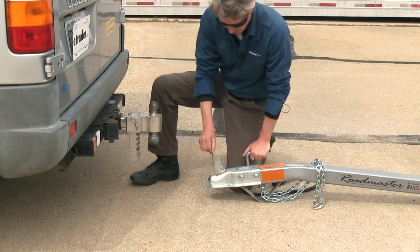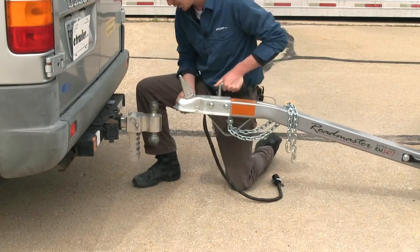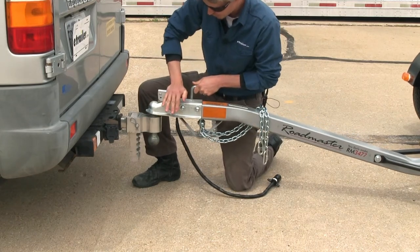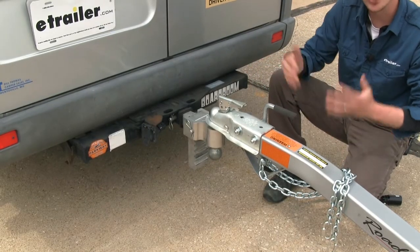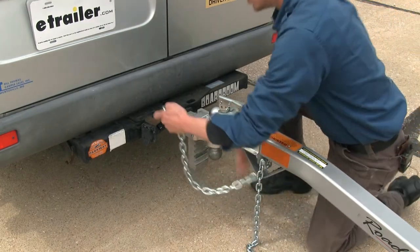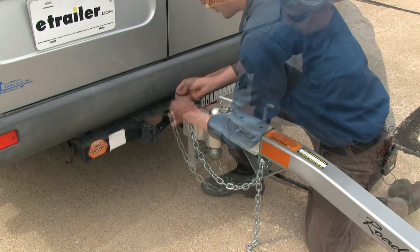Make sure that the coupler is in the unlocked position. Raise it up and set it in place, then once you've ensured it's all the way on, go ahead and lock it up. Now let's hook up our safety chains — we're going to criss-cross the left and the right, so the right side hooks up to the left, and the left goes toward the right.